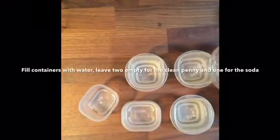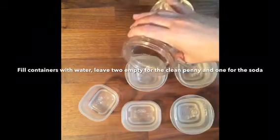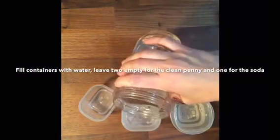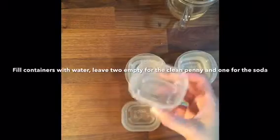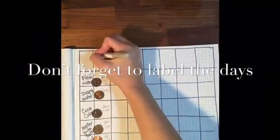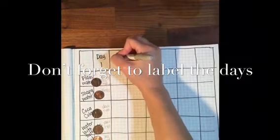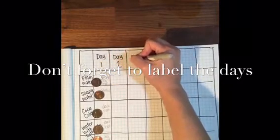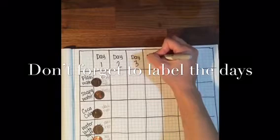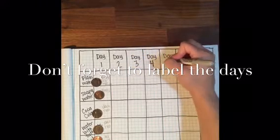Now I'm going to fill the containers with water. I'm going to leave two empty containers — one for the clean penny or my control, and one for the soda. I don't want to water down the soda, but I want to use water to mix every other solution with. Don't forget to label your table with the days you're going to be conducting this experiment over the course of a week, taking out your pennies each day, recording your observations, and putting them back in the liquid they were in.